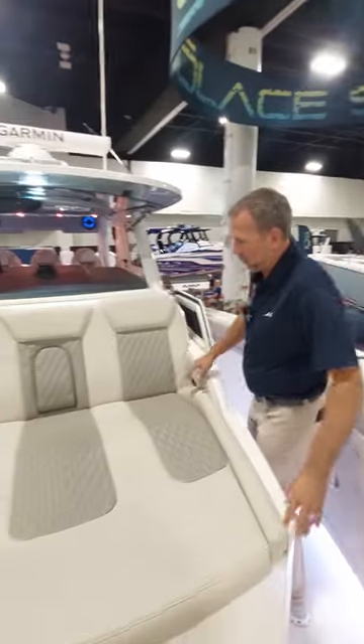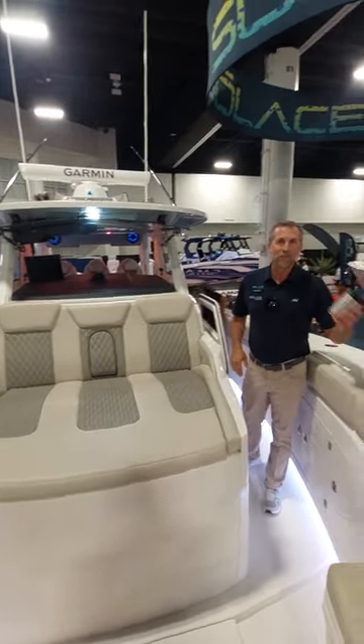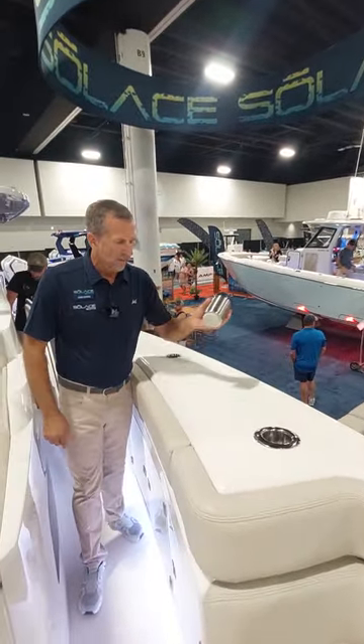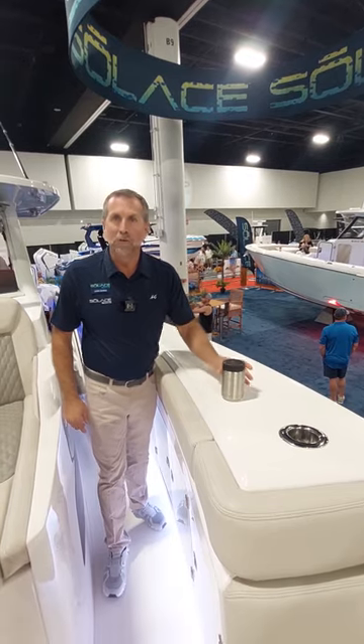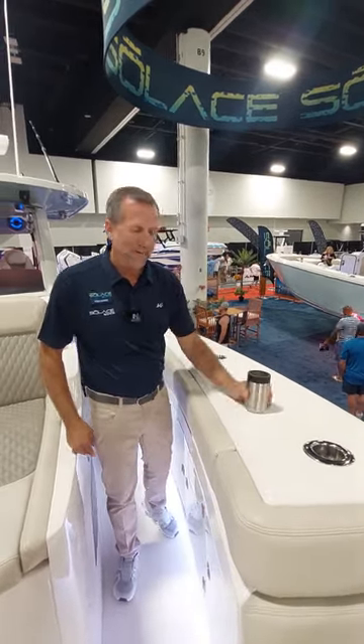There's a big bow lounge, which provides so much headroom in the cabin. Something really cool in a Solus is that when you walk around on the gunnel, you have these magnetic spots. They provide koozies so when you've got a fish on, you can set your drink down and keep walking.